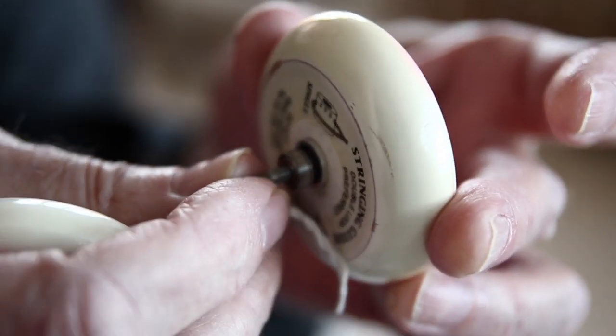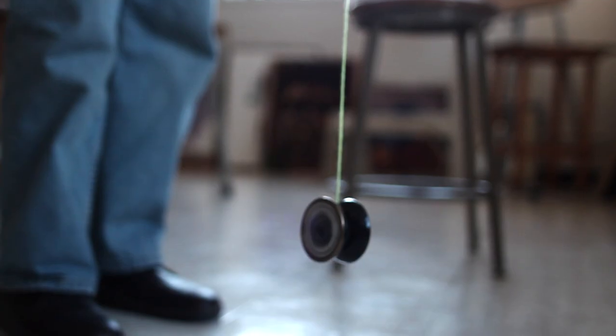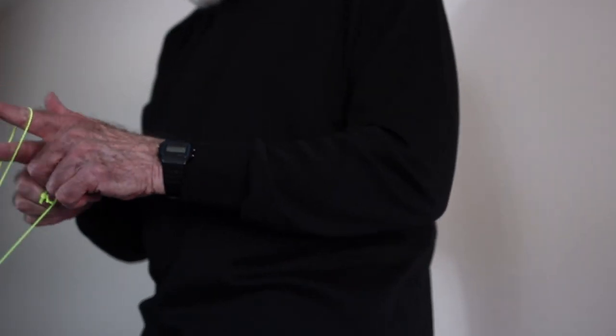The whole problem with yo-yoing, as we were approaching it with advanced tricks, was to make it sleep as long as possible so you have a long time to do tricks, but also return to your hand. To make it return we invented various brakes — like a pad of tape here, which I started using in the early '70s. Ironically, one of the owners of Duncan after Don Duncan left threatened to sue me because he patented the brake pad 20 years after I used it.